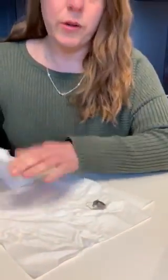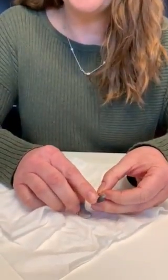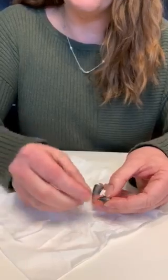So I have a hearing aid here, and you can use tissues or a baby wipe — something gentle — and you can just start by wiping it. The black dome that sits at the end, or in your hearing aid it might be clear, and that's fine — every hearing aid has a different one.